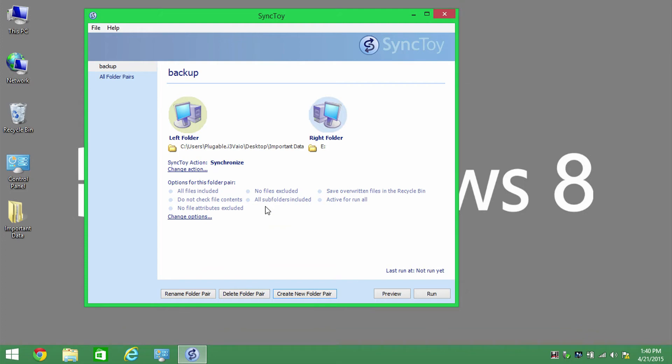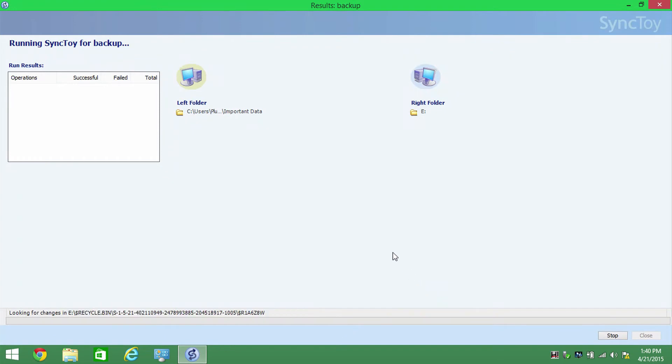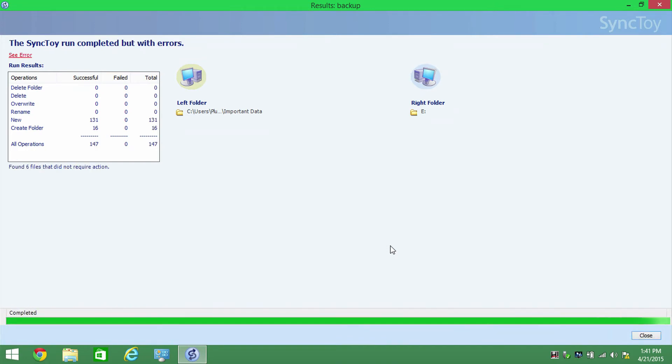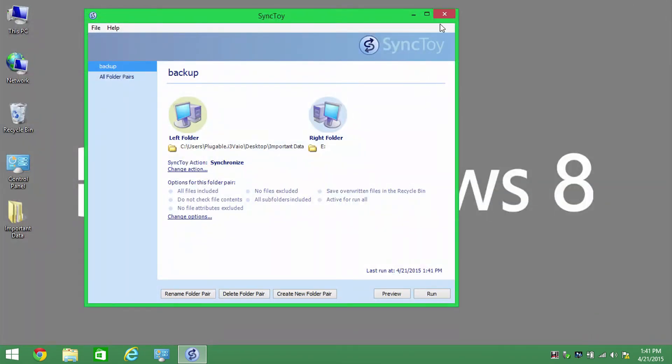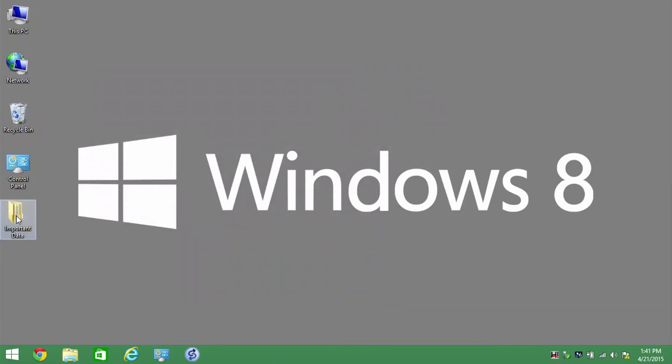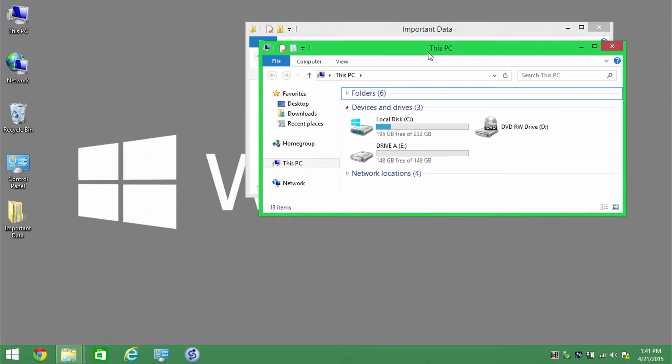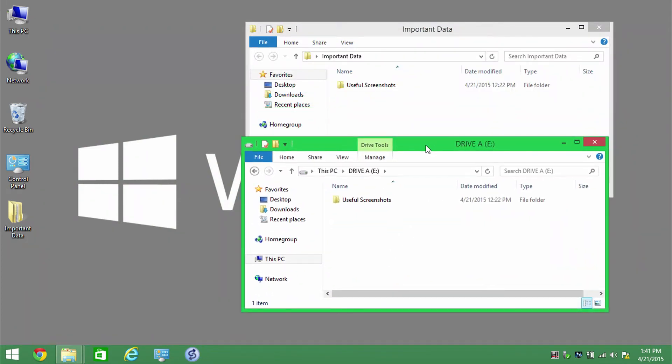In a future video we'll talk more about those options, but for now I'm going to leave that as default and go ahead and click Run. It's going to show the progress — I've only got a small number of files for the demonstration so it goes pretty quickly — and then show me the total number of files copied. I'll close SyncToy, and now I can see in the 'important data' folder there's a folder called 'useful screenshots,' and if I open another Explorer window and look at drive A, it has the same data, so it's copied and synchronized everything I wanted to back up.